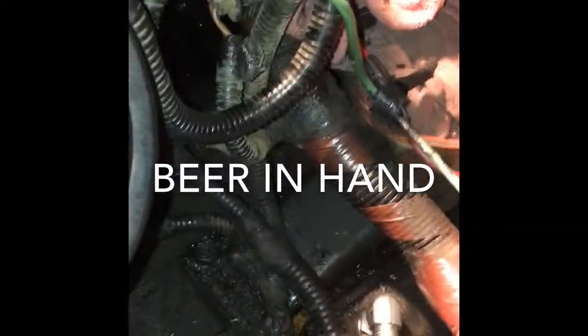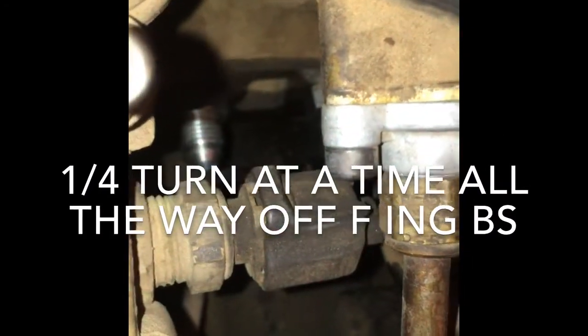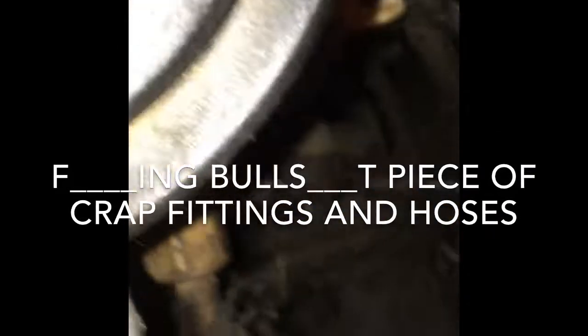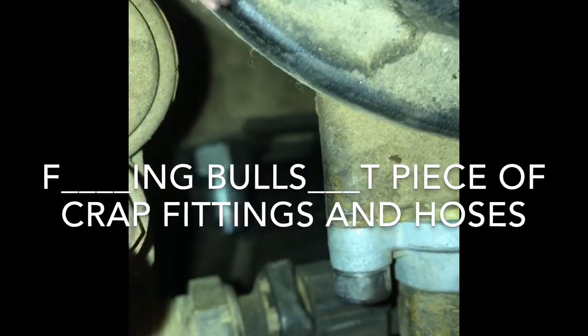Got my hoses all off and my two fittings in — those were a pain in the butt, a quarter turn at a time. You've really got to be patient with these and do not run them in with a wrench. Get them started by hand — they should go finger-tight. If you have the original hoses on, and the instructions actually recommended it too — underneath the fittings there are check valves, and the instructions say to pull them out, so I went ahead and did that.